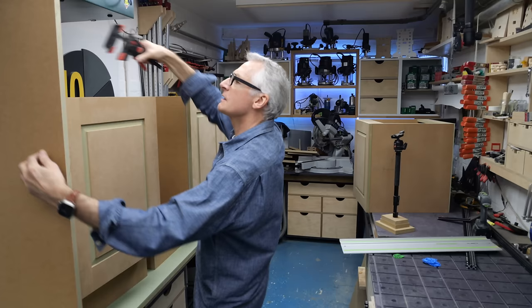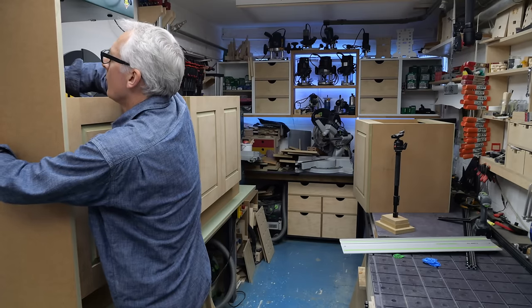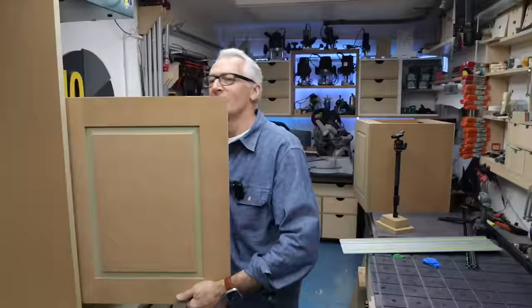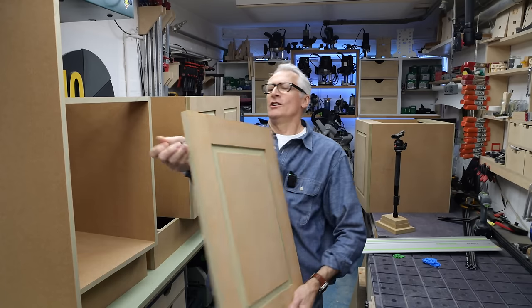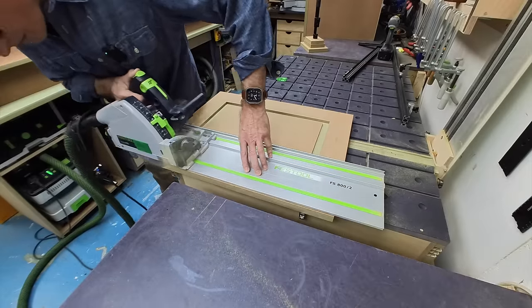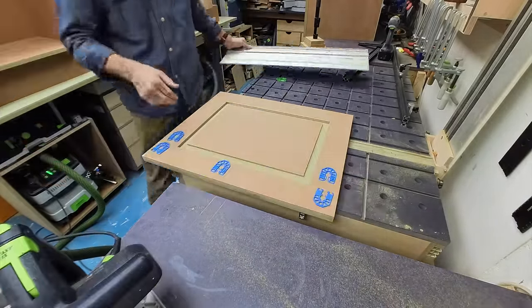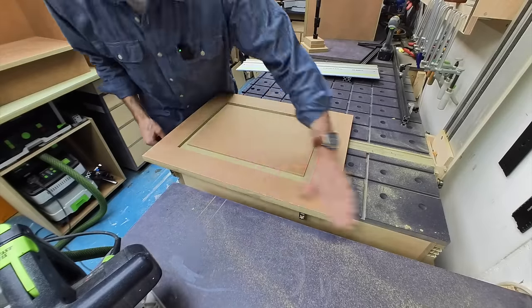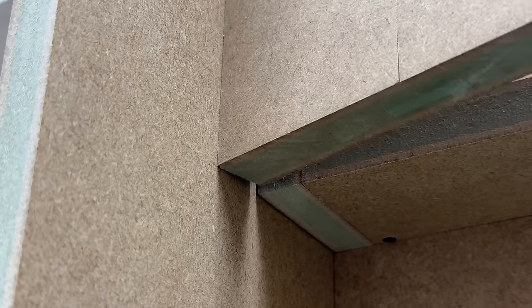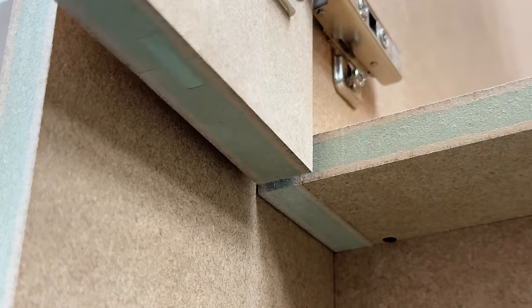For a freestanding cabinet, that's fine, but what if it's hard up against a wall? Then the hinge side is going to bind and we won't open cleanly, so we need to give a little bit of clearance on that side — again, one and a half to two millimetres is the perfect amount.